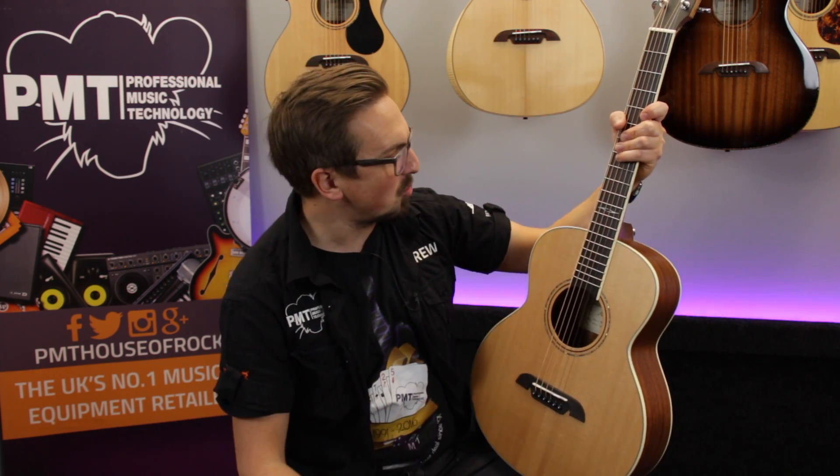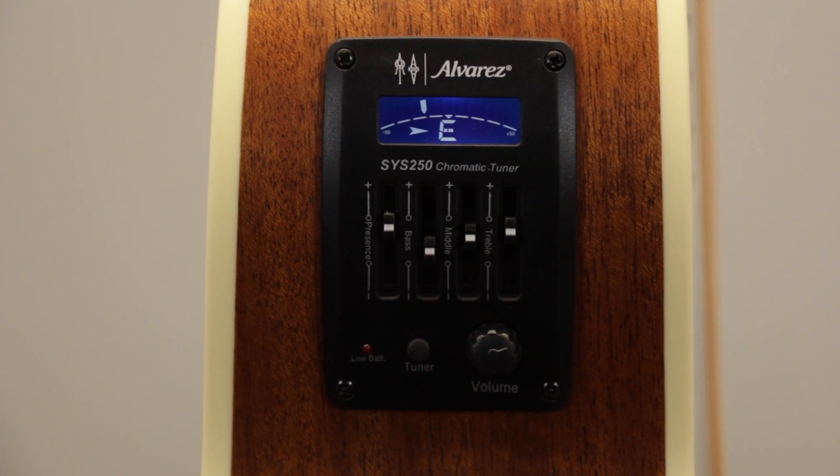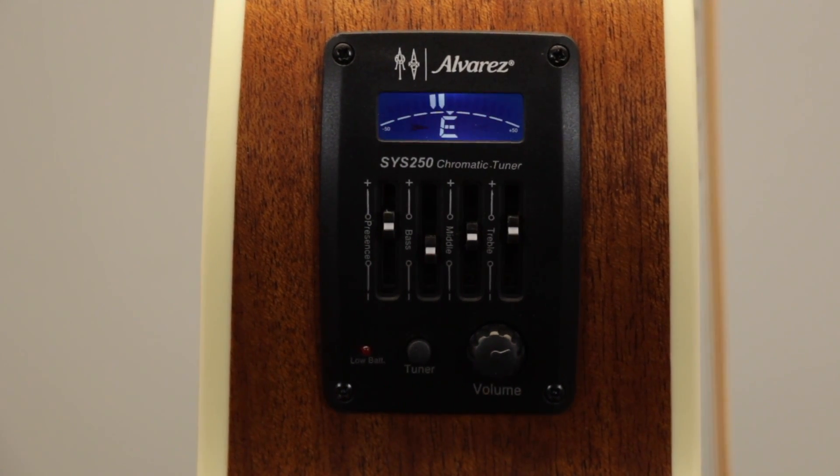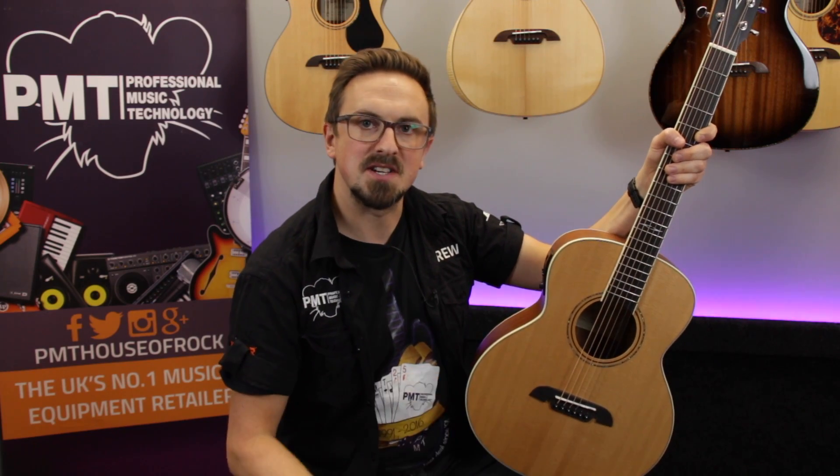The LJ2 is also available in a straight acoustic model, but this is the electro version so it's been fitted with an Alvarez SYS250 — the same pickup and preamp system that was on the folk guitar we checked out earlier. It sounds great plugged in and it adds that extra element of versatility.